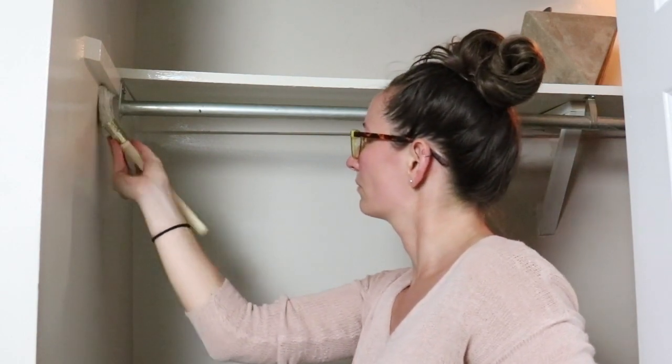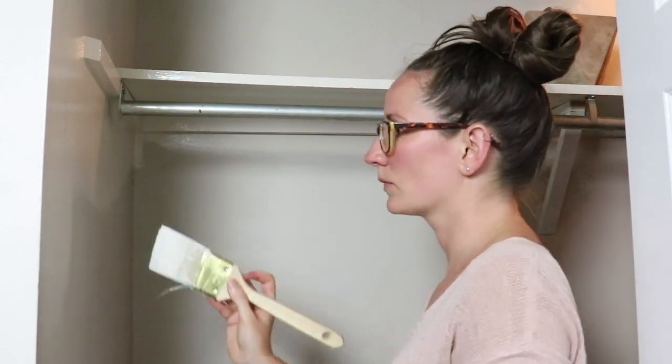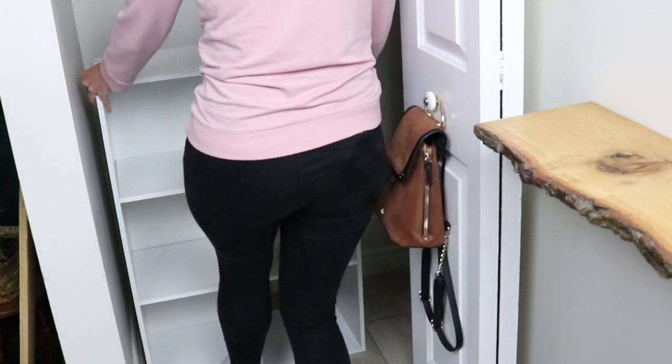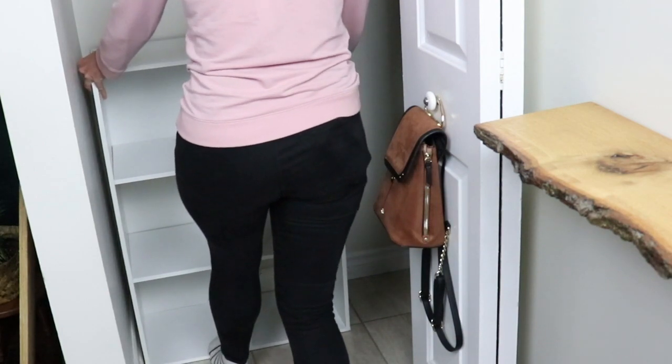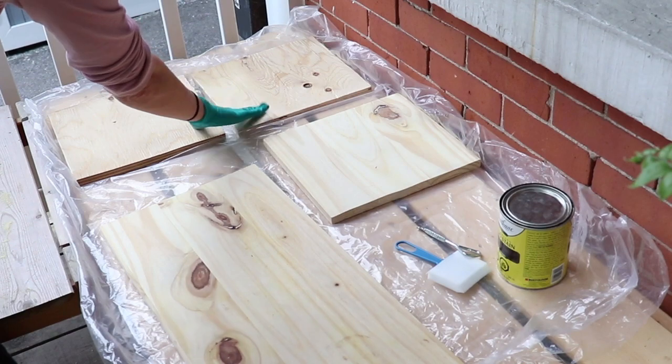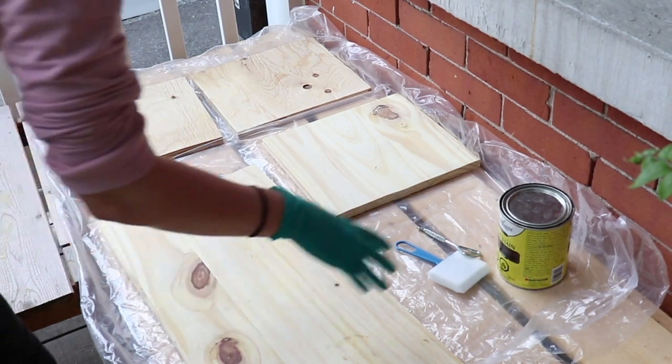I know a lot of you are going to ask me why I didn't paint that clothing rack rod. I've been asked it before — will that paint not just scratch off with the hangers rubbing back and forth? I left it. I'm happy and fine with it. This is a rental property, so I'm not investing too much.